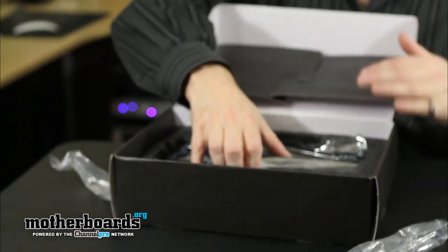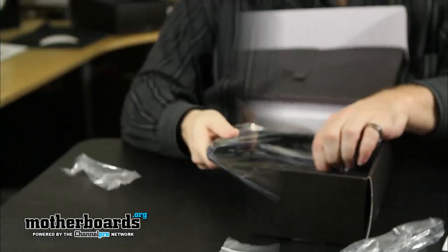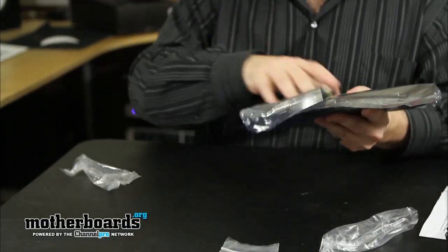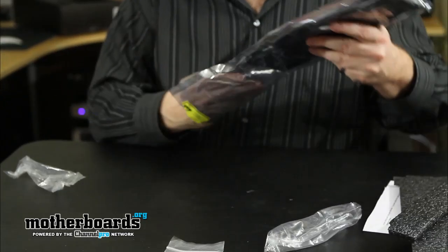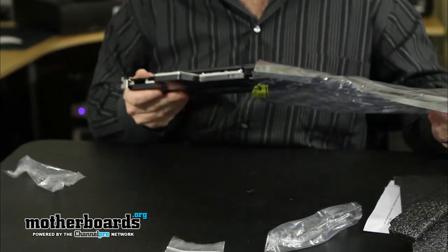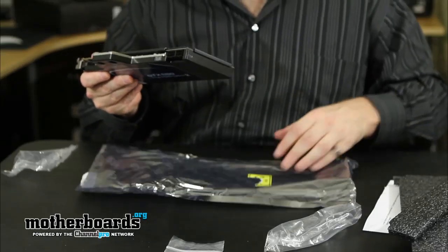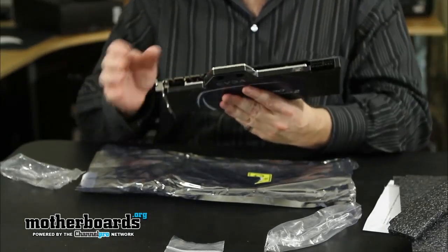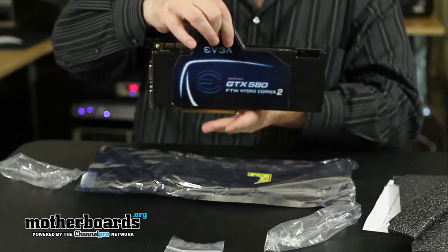I'm going to go ahead and pull the card itself out of the box. This card is very heavy — remember, you have a big, giant solid piece of copper on this card. A lot of you guys also ask me about handling the card and grounding myself out. I usually ground myself out on something nearby before you guys can see me on camera. I'm not just touching the equipment randomly — that would be nuts.